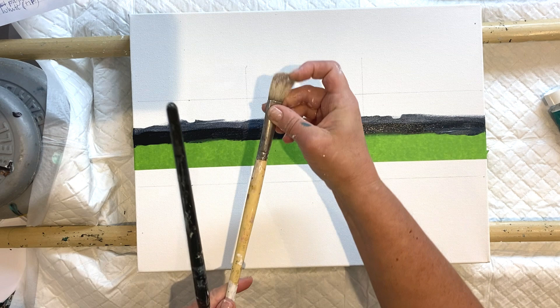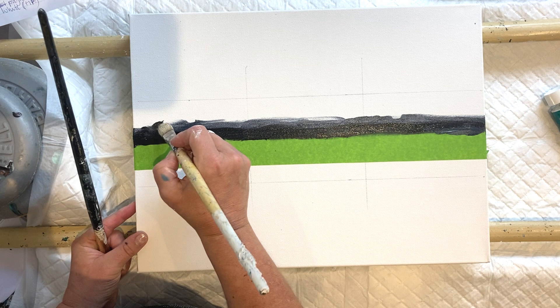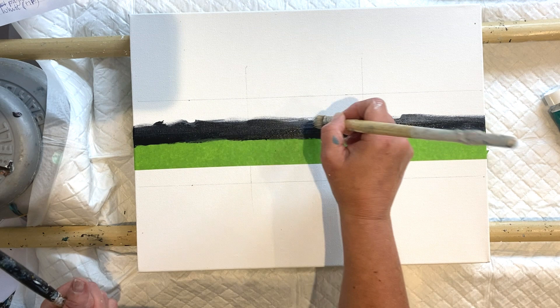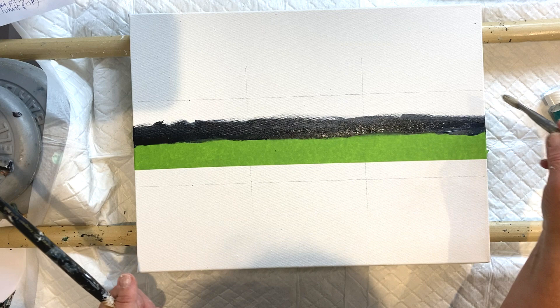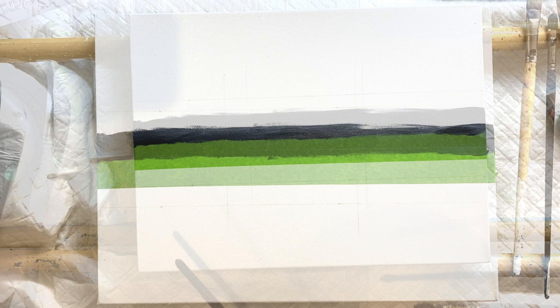This is a rather old brush - very coarse hair. I really need some new brushes, I'm not taking good care of them. I'm going to just work that in, blend it in with a dry brush technique. Phase two - let's take this tape off.